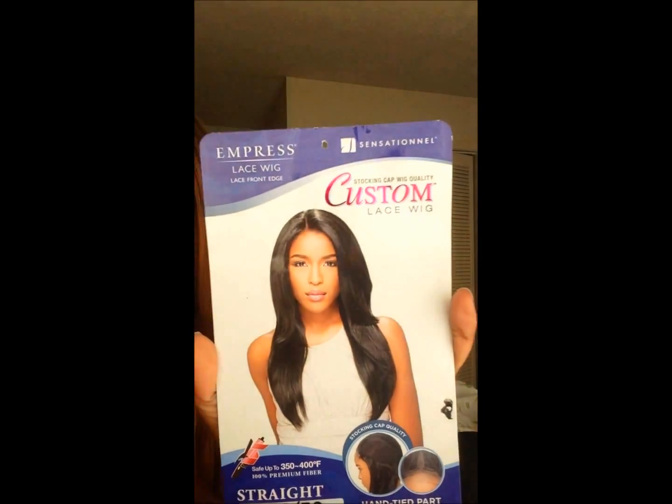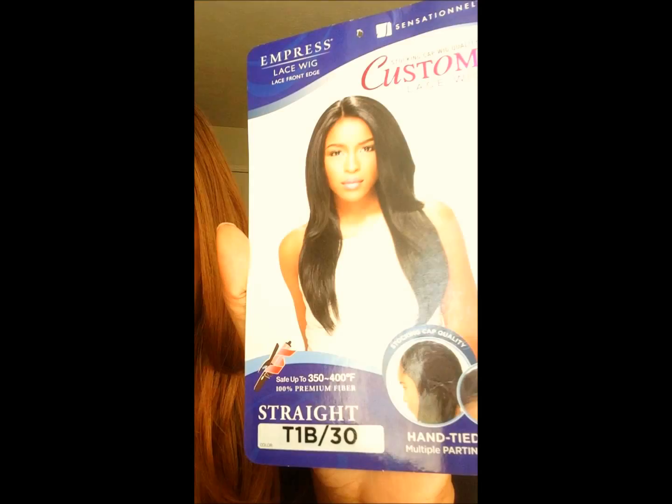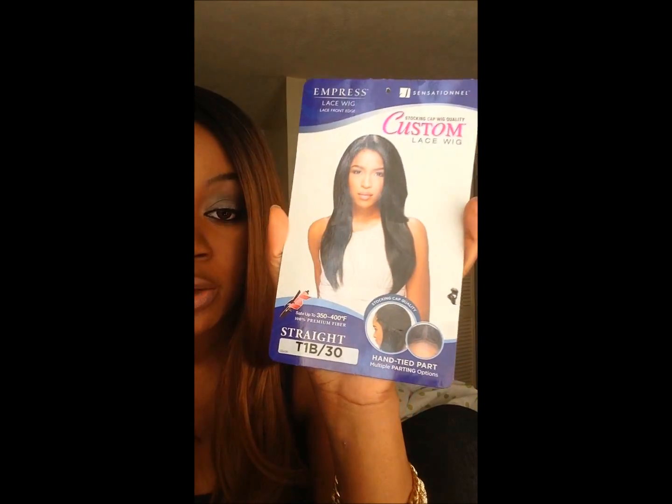This wig is from Sensational. Let me show you guys the care card — it's the Impress, the Impress lace front wig. It is a custom lace front, which I'm so happy about. The unit is simply called 'Straight' — no crazy name, just Straight. It's a stocking cap quality wig. I took some pictures of the unit before I put it on my head and I'm going to insert those into the video.